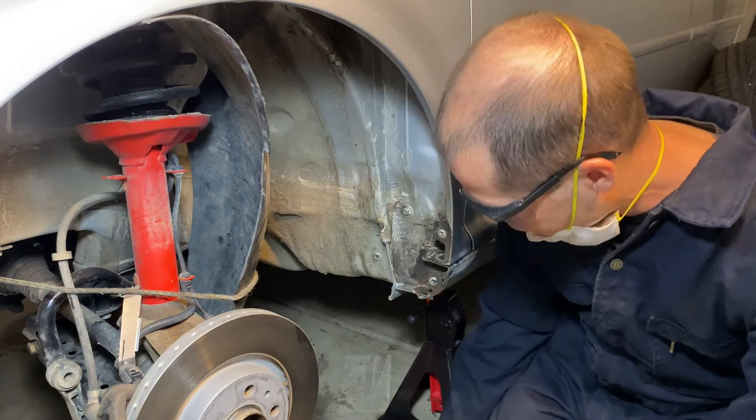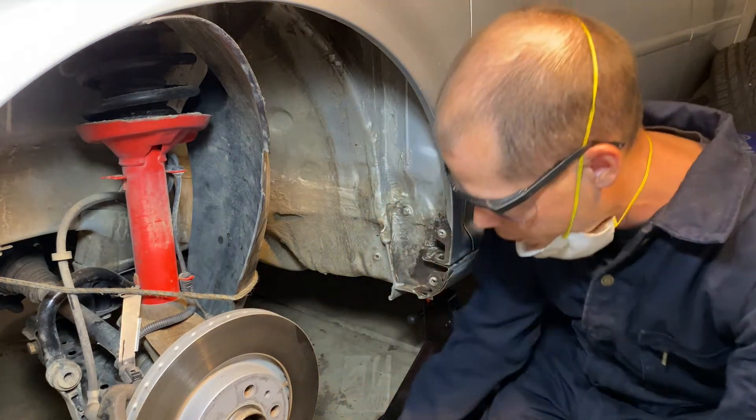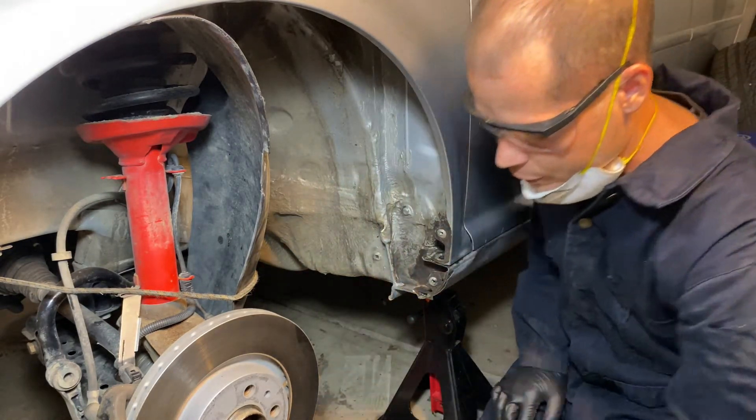The first thing I'm gonna do is poke it out with a screwdriver and get as much dirt out of there as I can. If you have compressed air it's really nice — get everything out of there.